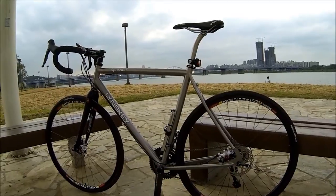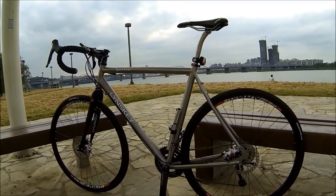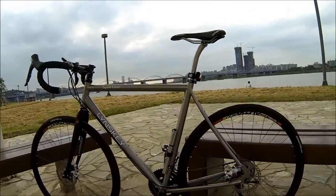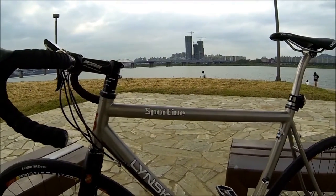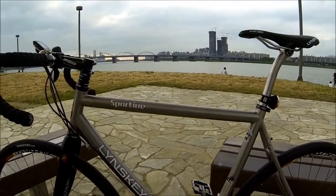All right, so this is a 2014 Linsky Sportive, just arrived in the mail yesterday courtesy of UPS.